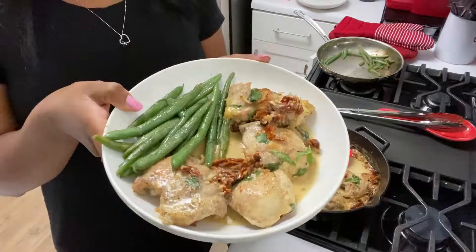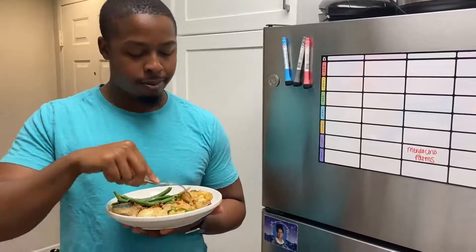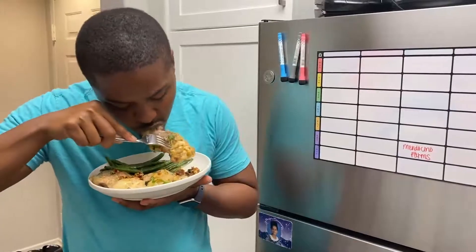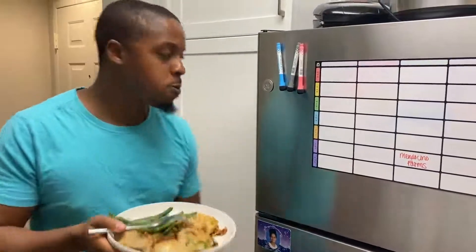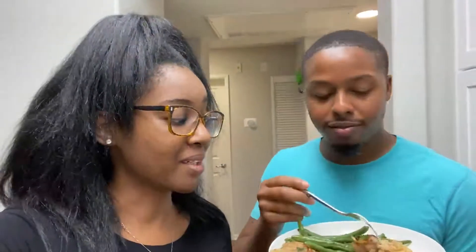I'm going to have him do the taste test for you guys. So what do you think? 'This is delicious.' Yeah? He didn't even cut it! He says he's going to marry somebody with this chicken — get down on one knee and everything. He's so extra, y'all. I'm going to go make myself a plate now and enjoy my dinner.